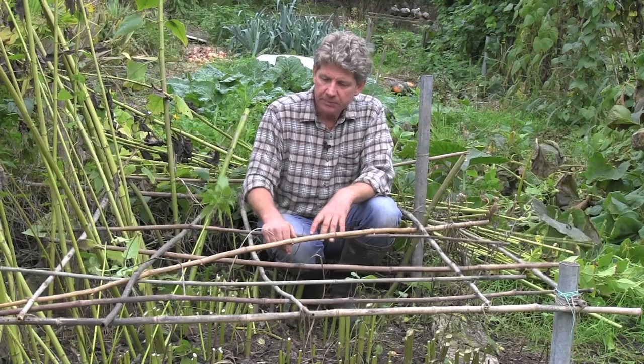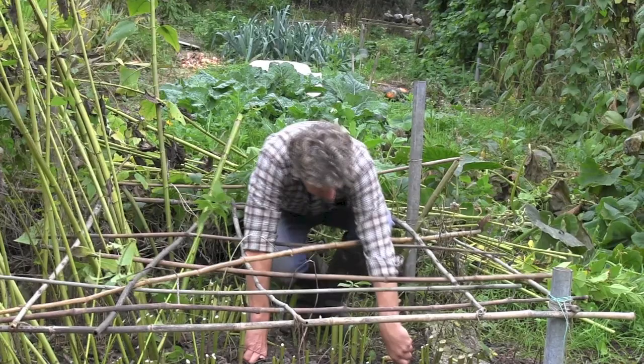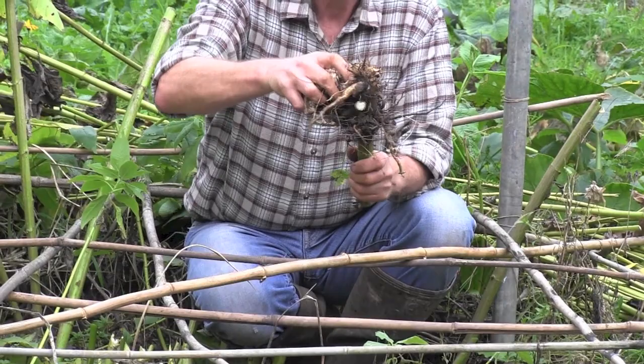If you've never seen a Jerusalem artichoke, I'll just see if I can work some of these up. These are what we're looking for — these knobbly white tubers.